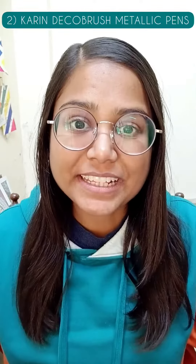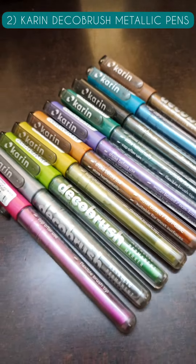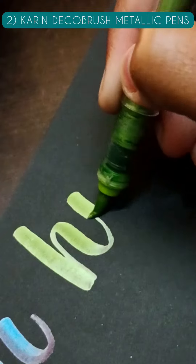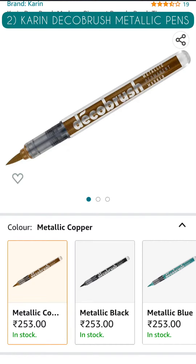At number 2, we have an Epicalligrapher's Dream called Carine Deco Metallic Brush Pens. These brush pens have 2.4 ml of non-toxic highly pigmented metallic ink which works on almost all surfaces like black paper, cardstock, metal, wood, plastic, ceramic, and whatnot. One pen is priced at around Rs. 250 on Amazon, while the pack of 10 brush pens is priced at around Rs. 2500 on Amazon.